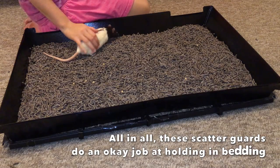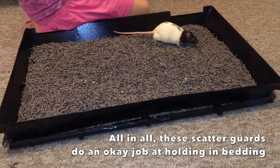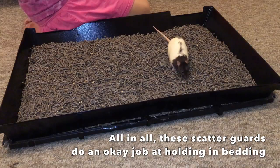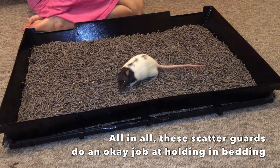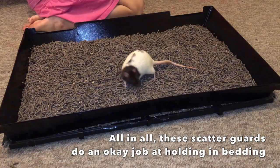My final pro is the fact that it kind of works for its purpose. If you put them onto the cage they are going to block some of the bedding from coming out — the rats aren't going to be able to kick as much bedding out as if you had nothing on the cage. So I guess it's better than nothing, and if you don't really want to go find something else, these do an okay-ish job.